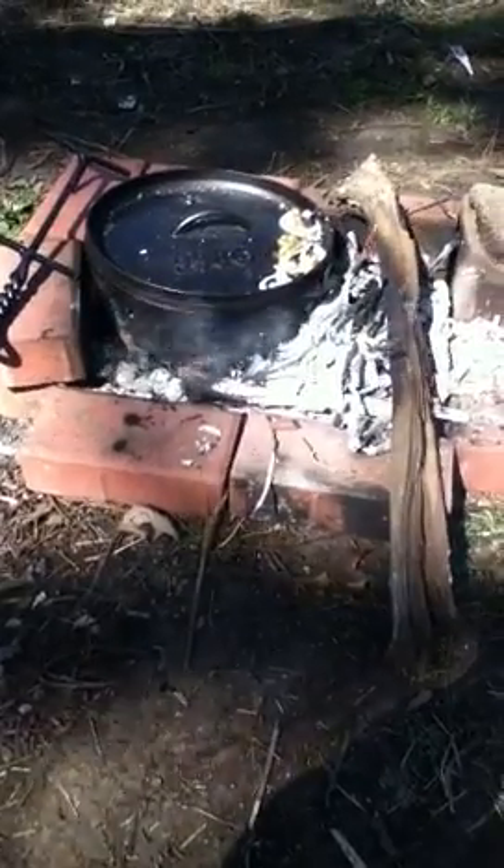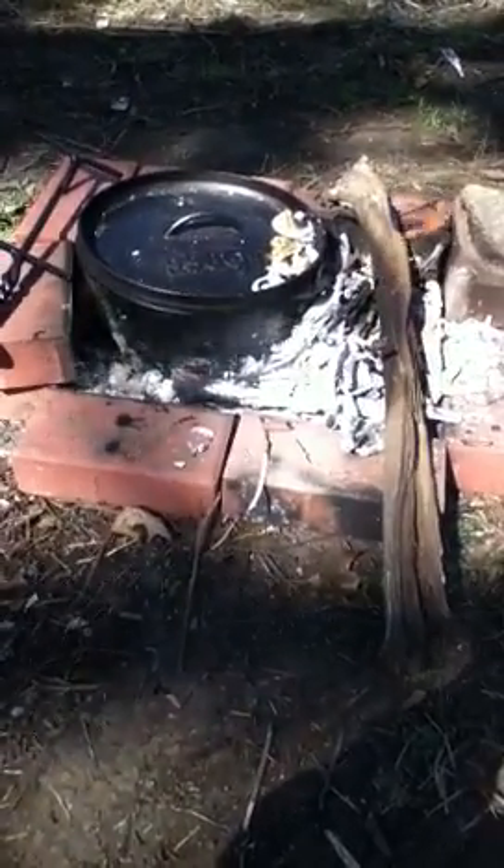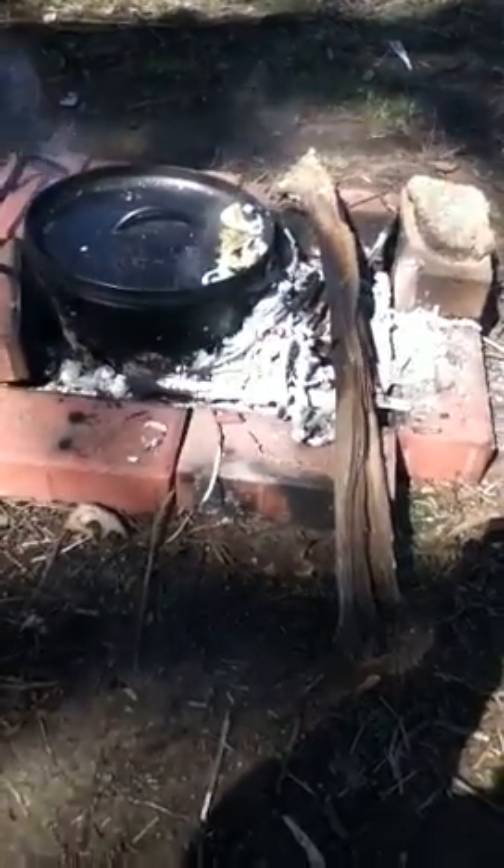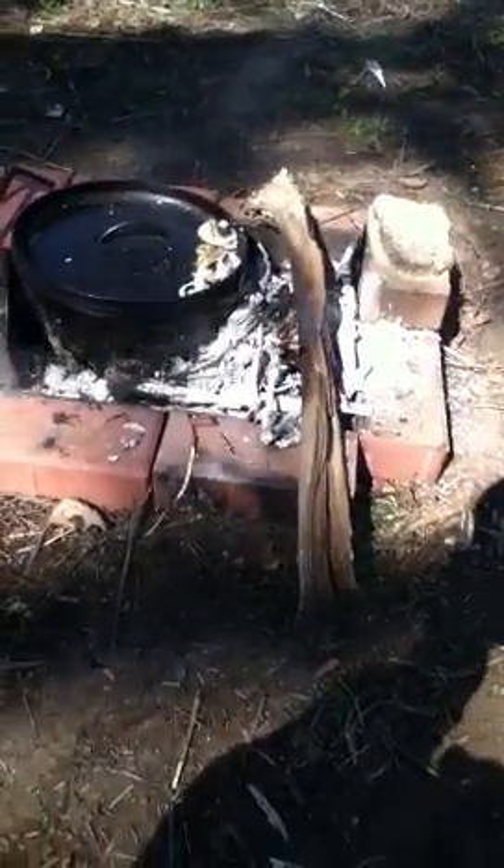There's chicken, onions, carrots, potatoes, and garlic cooking in there. I put in a quart of water because a lot of it's going to cook out. Chicken takes quite a long time to cook.